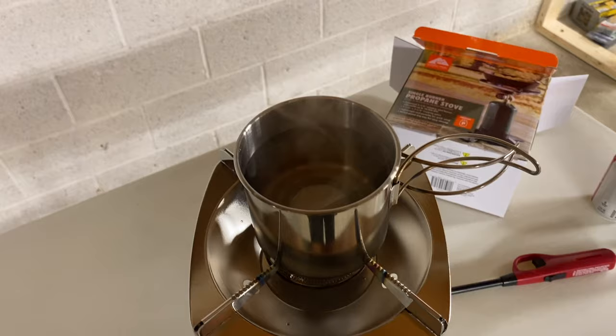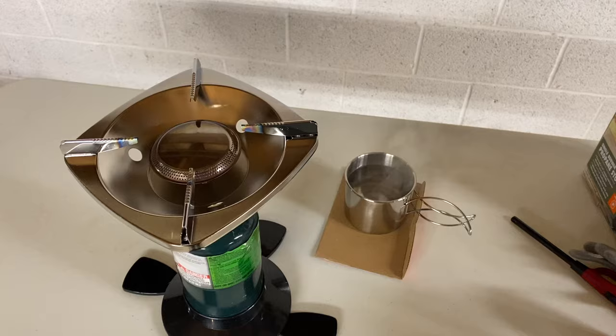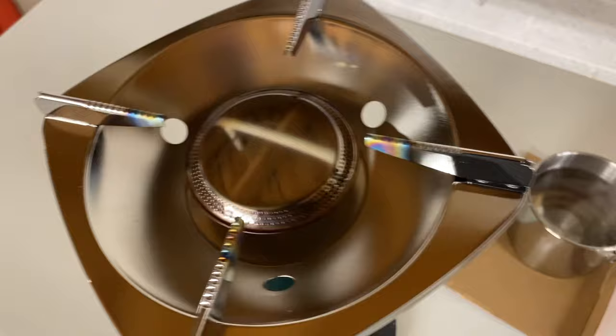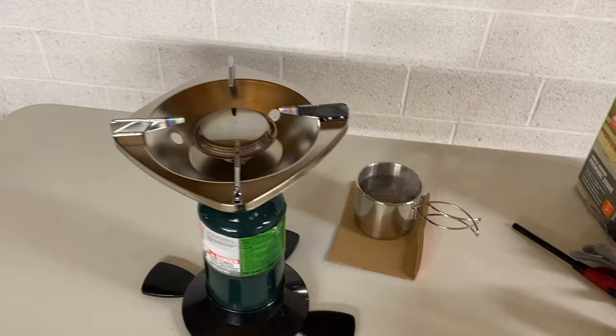Overall this thing works very well. I like the nice stable platform, and I think for most people this is going to work just fine. If you need to rehydrate your food, cook some ramen, make some coffee, this thing will heat it up real fast — steaming hot. Just about burnt myself. You're going to want something a little bigger than this cup since it barely fits. I'd use a little skillet or a slightly bigger cup. This is going to be great for camping in a tent when you don't want to sit outside in the cold to cook.